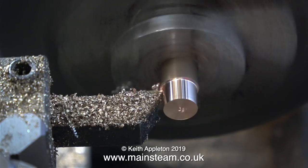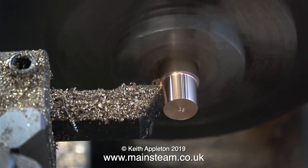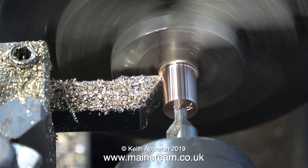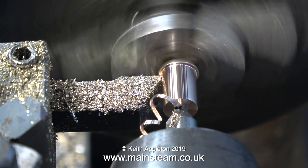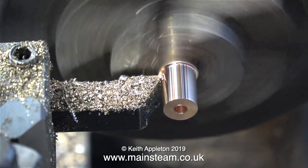This is the big end bush that I'm making, and it will be reamed to a quarter of an inch internal diameter, but the external diameter is only 9/32 of an inch. So the bush will have a very thin wall, and when you're doing jobs like this with very fine components you have to have a delicate touch.